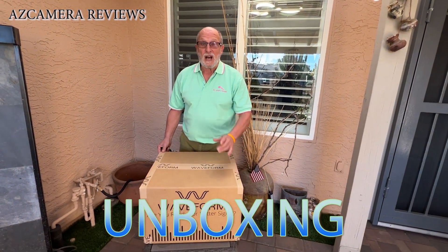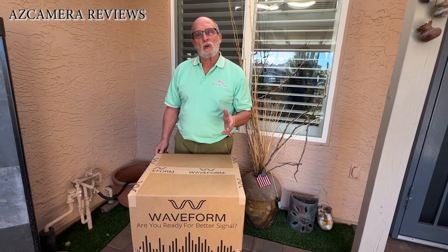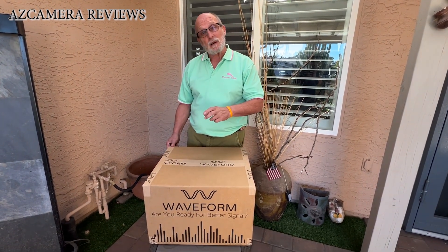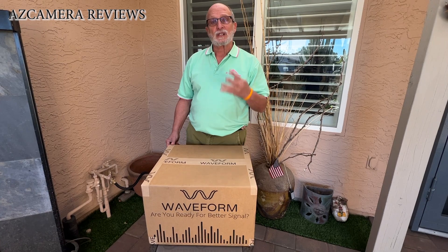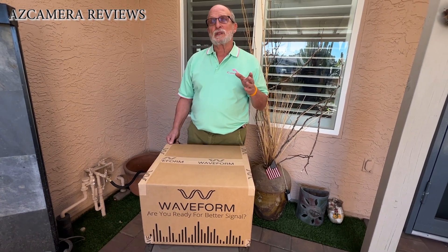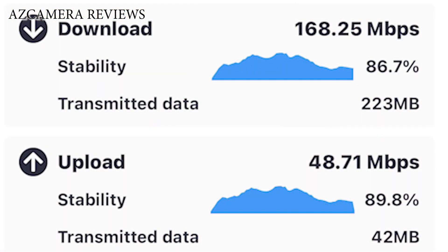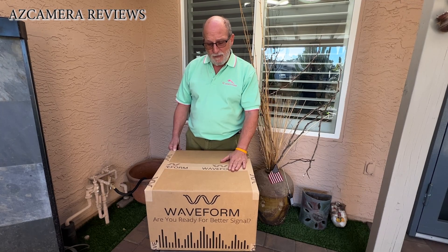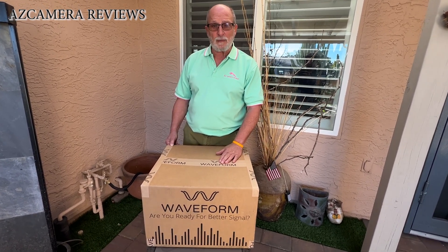Hello everybody, are you ready for a better signal? I'm Jeff with AZ Camera Reviews. A few years ago I had cable for my internet, then I decided to cut the cable altogether and go with my cell company. I went to T-Mobile and got their new internet box — it's got four connectors on the back. I was usually getting about 50 to 350 down and sometimes 10 to 40 up, so I wanted to consistently keep the speed up and get a better antenna. I ended up getting this antenna from Waveform.